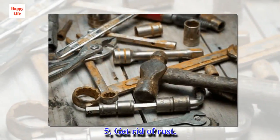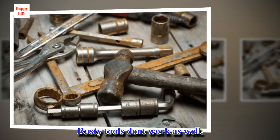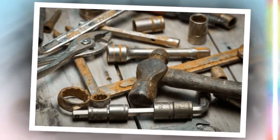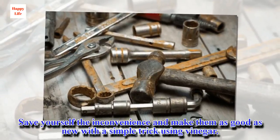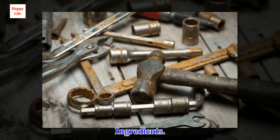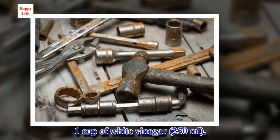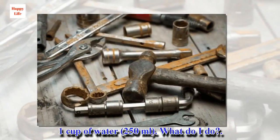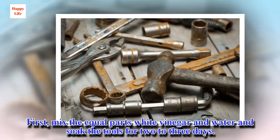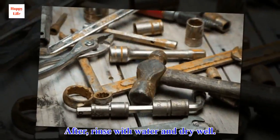Fifth: Get rid of rust. Rusty tools don't work as well, and if the rust is bad enough, it can even put them totally out of commission. Save yourself the inconvenience and make them as good as new with a simple trick using vinegar. Ingredients: 1 cup of white vinegar, 250 milliliters. 1 cup of water, 250 milliliters. Mix equal parts white vinegar and water and soak the tools for 2 to 3 days. After, rinse with water and dry well.